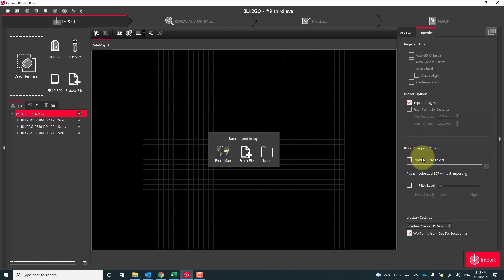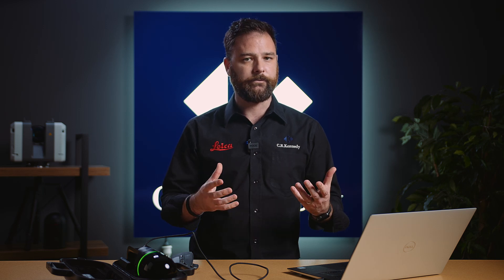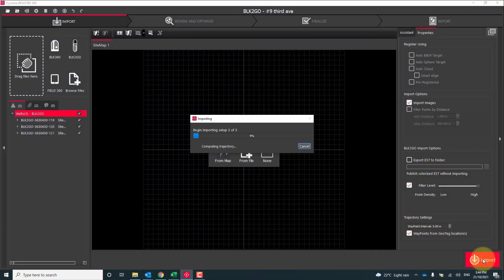We also have the option to punch out an E57 straight away. We have a filter option where we can make our point cloud more gridded, and lastly we have our waypoint intervals option — this is going to extract images at preset distances. The last tick box at the bottom is waypoints from geotag locations. By using this feature we're able to force a waypoint at a single spot. So for example if you wanted a waypoint facing the center of a room, you hit the geotag button and not only do we have that higher res image but we force a waypoint. Once we're happy with our settings we hit that import button.